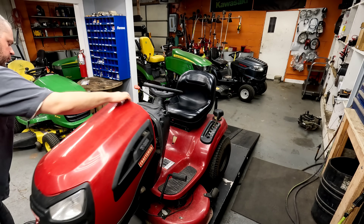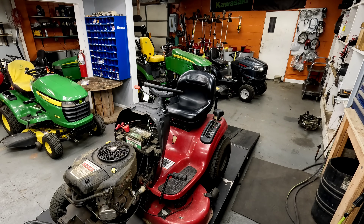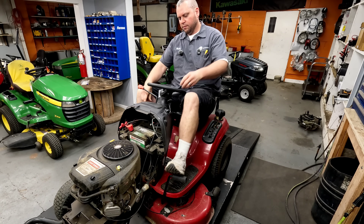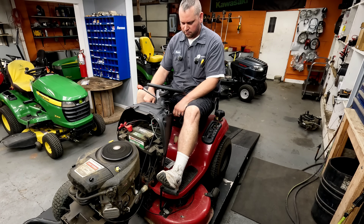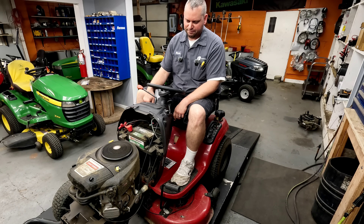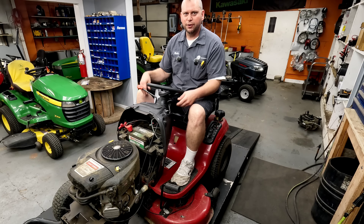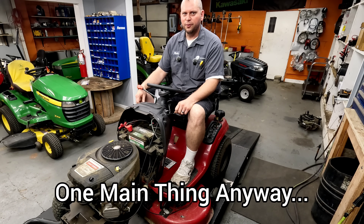Let me get the hood off here real quick and I'll show you how this sounds. Definitely doesn't sound so hot, right? It's a brand new carburetor, but there's one thing they did wrong when they put it on.